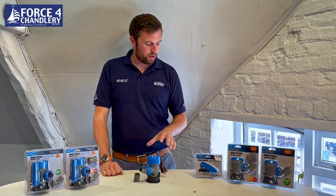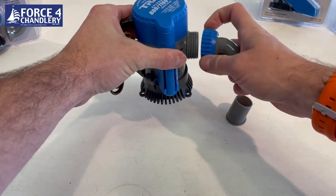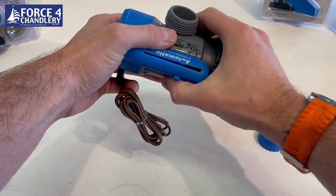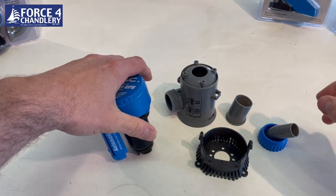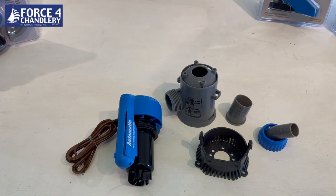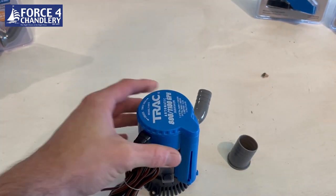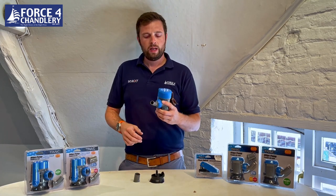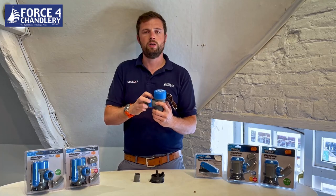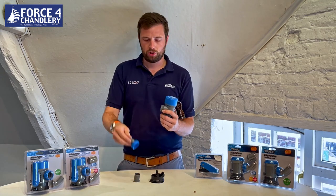One nice thing about these pumps is that they offer tool-free disassembly. These pumps are often tucked away in a bilge somewhere relatively inaccessible, so the last thing you want is to be fumbling with spanners and screwdrivers. The base has a variety of screw holes and fixings designed to retrofit existing pumps like Rule, Outward, and Tsunami pumps. Once installed, you simply remove the pump by pushing in these two little clips, and you can take the hose off without undoing jubilee clips or wrestling hose off the spigot — you just unscrew it, leave everything in situ, and bring the pump out to where you can service it.